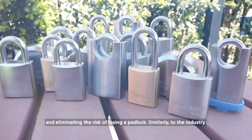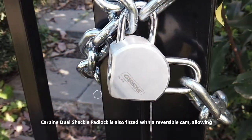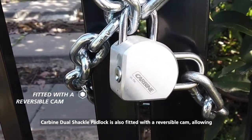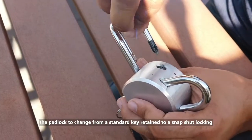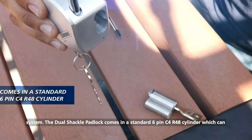Similarly to the industry-accepted Carbine C-Series padlocks with a rapid-chain shackle system, the Carbine Dual Shackle Padlock is also fitted with a reversible cam, allowing the padlock to change from a standard key-retained to a snap-shut locking system.